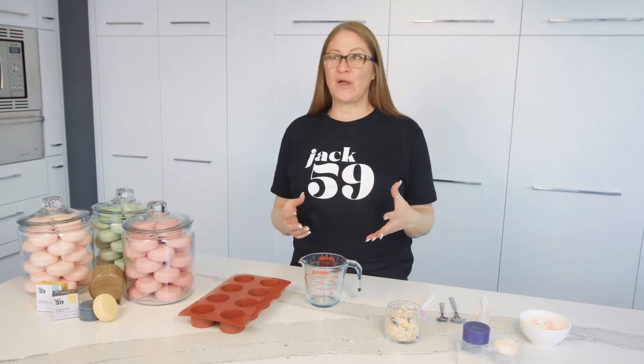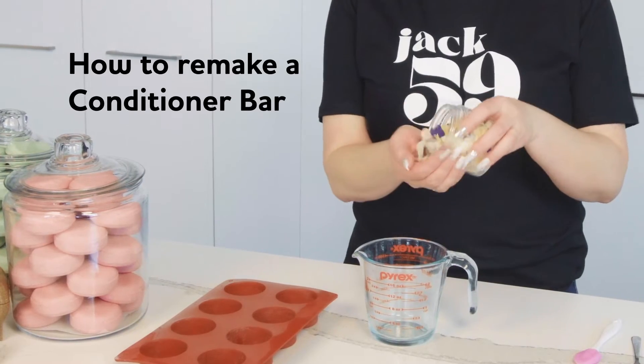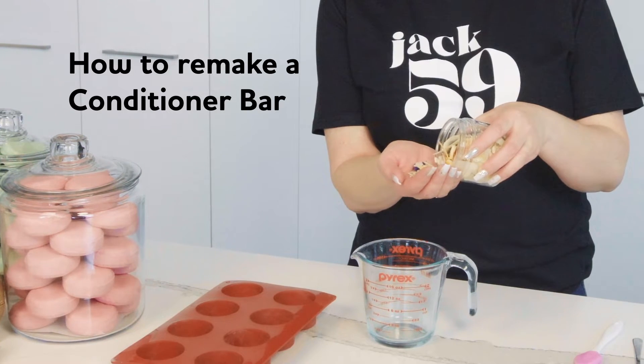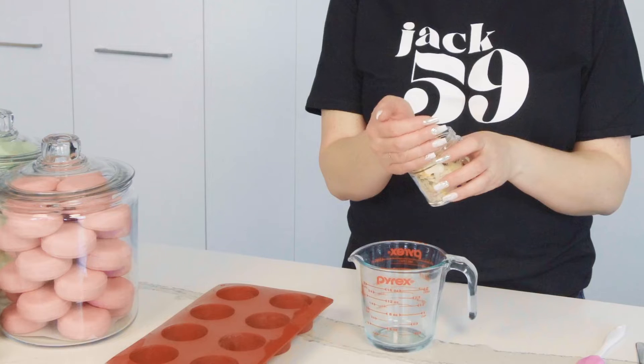We get a lot of questions on what to do with your small or leftover pieces of bars. We don't want you to throw any of those pieces away — none of them should have to be wasted. So take all your small pieces; we just have a bunch of varieties, all different types of bars. It doesn't matter, it doesn't have to be the same bar — you can mix and match all kinds of bars.